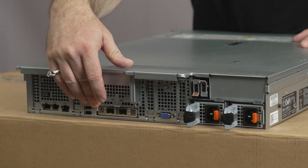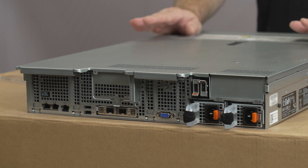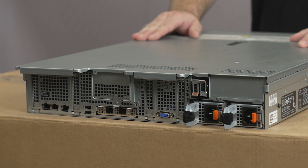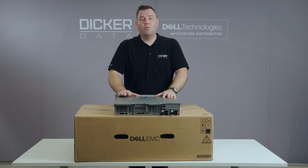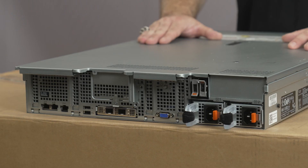Here is the OCP 3 port at the bottom. There are many options from 1 gig, 10 gig, and 25 gig depending on which model you choose. Like the Boss S2 card, it frees up one PCIe slot so you can put more important cards there rather than taking them up with generic networking ports. The 15th generation servers now run on PCIe Gen 4, which has doubled the bandwidth of PCIe Gen 3 and has also allowed the 15th generation servers to run hardware NVMe RAID — a big step up from 14th generation servers which couldn't do this.